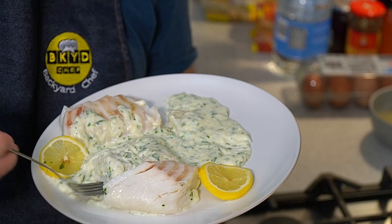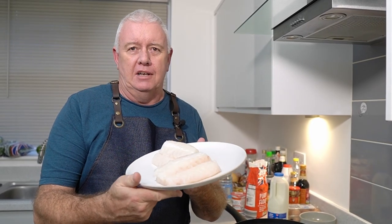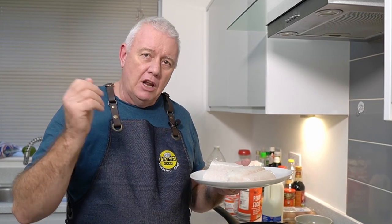Welcome to Backyard Chef, I'm Rick. Today we are going to make a classic — cod and parsley sauce. I've got two fantastic pieces of cod fillet. We are going to poach these in lemon water, then make a nice parsley sauce. This is absolutely fantastic and easy to make.